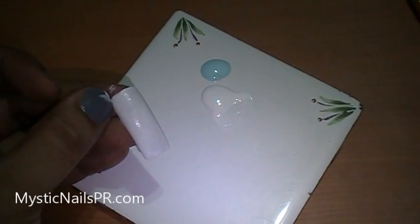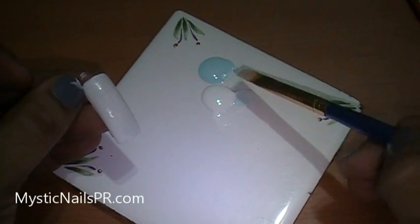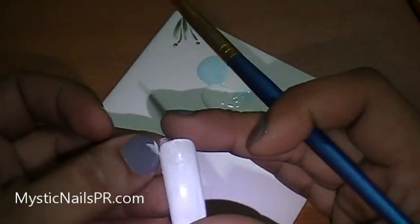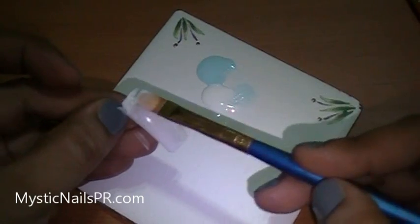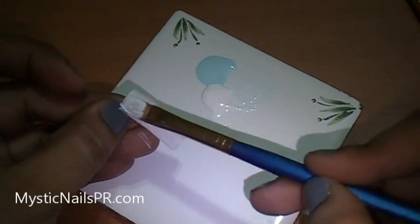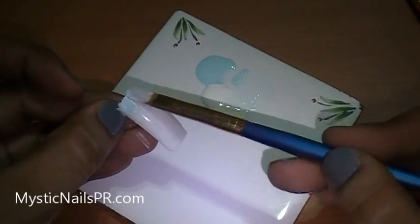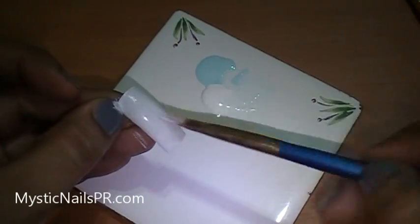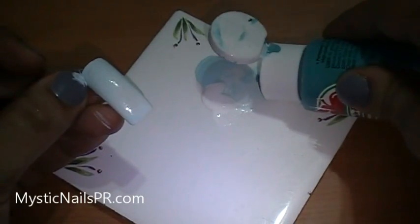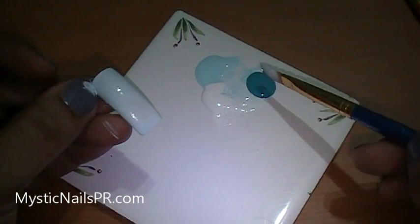I'm going to use the Cloudless color from Apple Barrel acrylic paints just to give it a tiny bit of a baby blue background to my white. I don't want this to look like stark white — just go ahead and mix it with the white. You can even leave it a little bit darker, but I just want it lighter. Now I'm going to use Laguna — this is kind of a teal color — I just want a tad bit of that color.